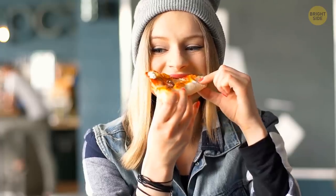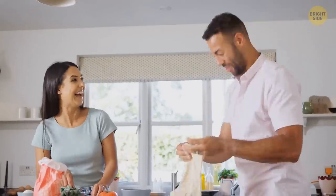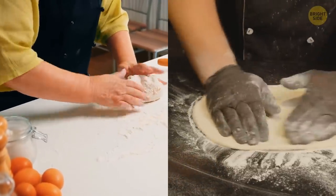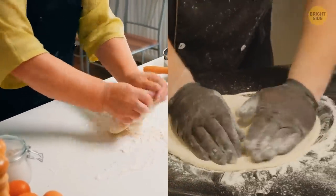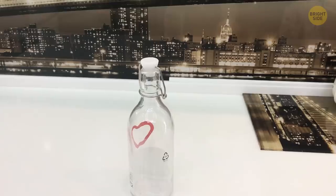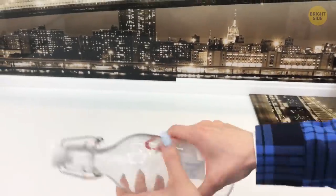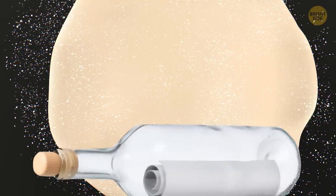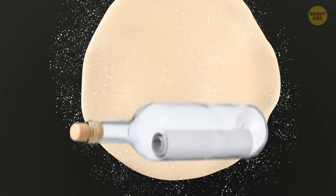All pizza fans know that homemade pizza dough is way better than those you find in the store. But if your kitchen isn't equipped with a rolling pin, you don't have to worry just yet — you can still enjoy a great pizza. Just grab any medium-sized glass bottle. Make sure to wipe it clean before it touches the dough, but trust me, it's just as good as a standard rolling pin.